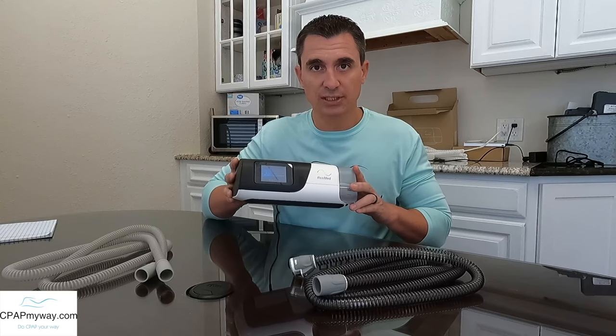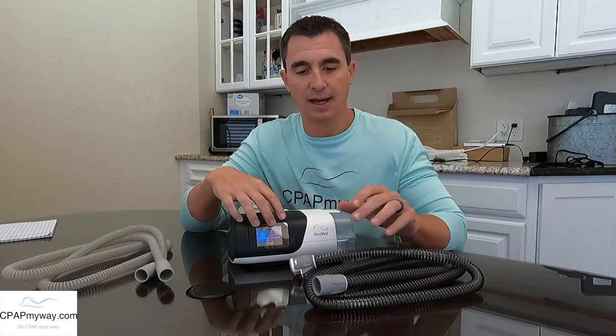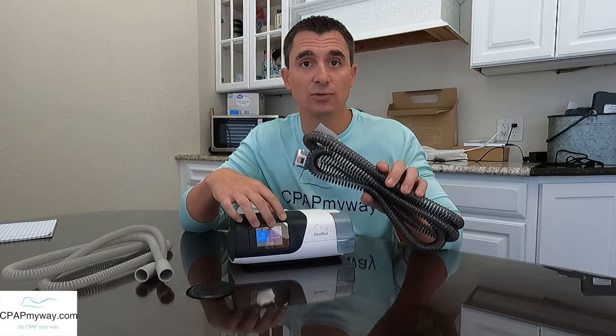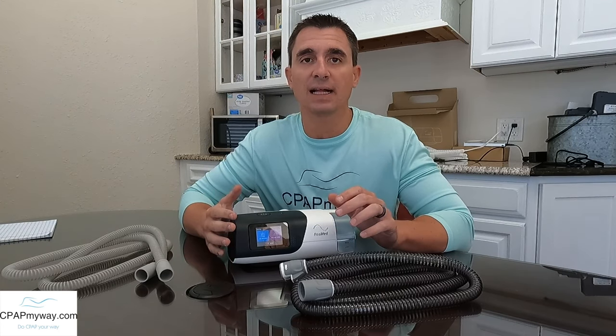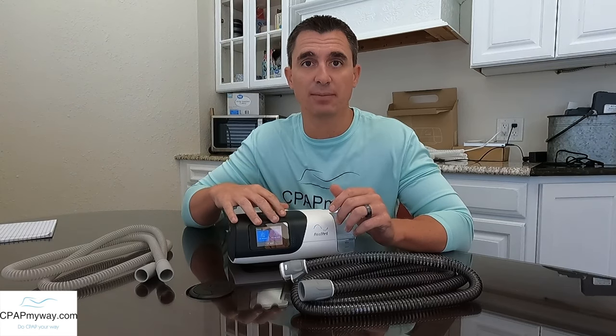For today, I'm just going to show you the AirSense 11. Almost all new home CPAPs — the most recent versions — have the ability to use a heated tube. Heated tubing has been available for probably almost three generations of CPAPs now, so more than likely it is an option for you. Additionally, if you've received a CPAP recently, you probably got it with heated tubing.